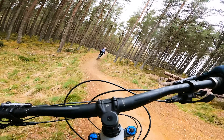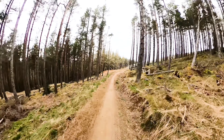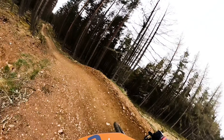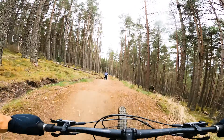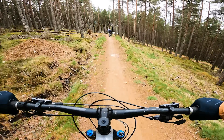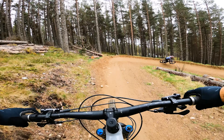This is a nice flowing trail, built last year or the year before, and it's really good. Lots of grip today — these jumps are whoa, a little bit short. Pretty nice, nice fast berms.